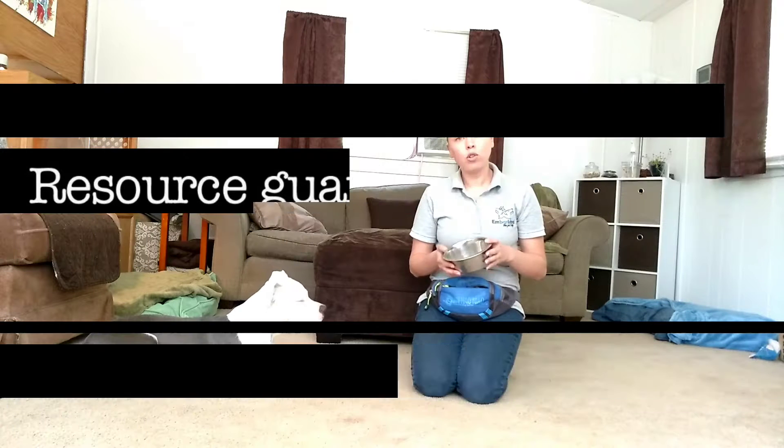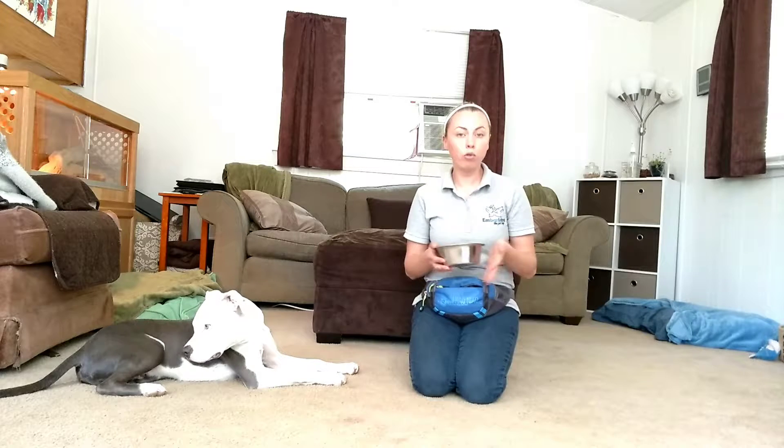Jude and I are here to show you some quick ways to work on resource guarding prevention when it comes to the food bowl.